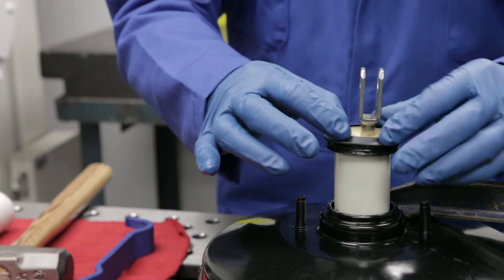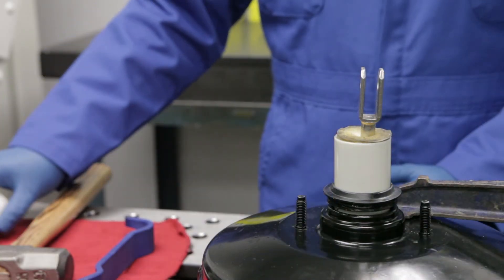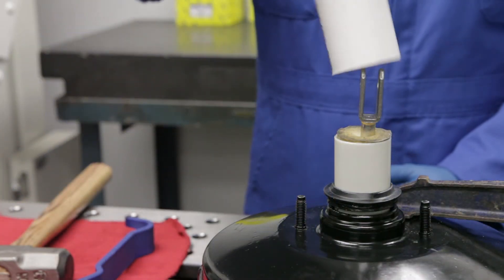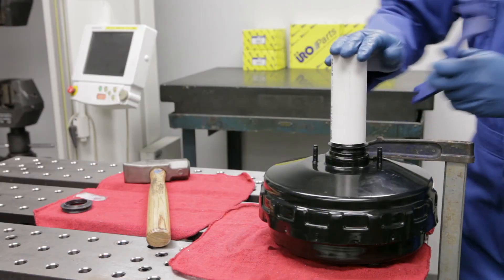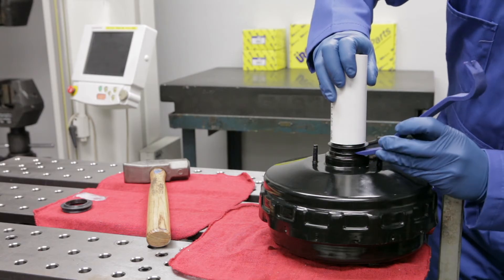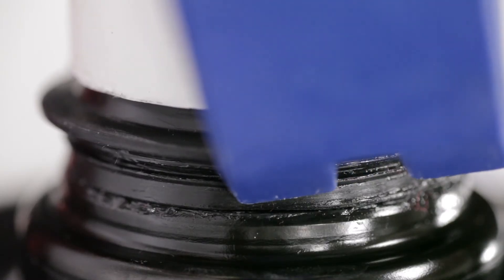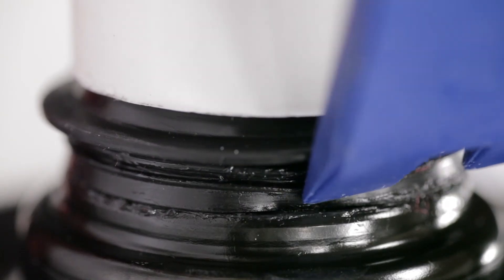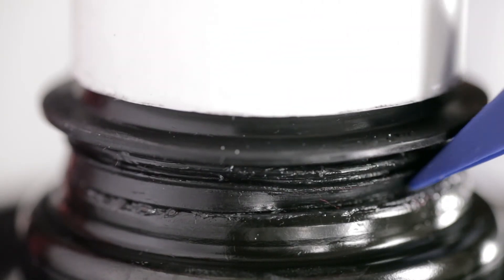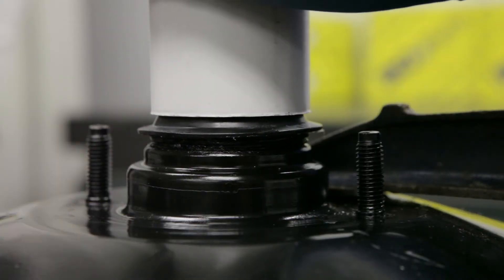Apply a thin film of grease to the plunger, then slide the lubricated seal over the plunger. Slide the driver tube over the plunger with the square end against the seal. While applying slight pressure with the driver tube, use the flat end of the plastic trim tool to tuck the seal skirt inside the booster housing. Once the skirt is fully tucked inside the metal housing, tap the driver tube with the hammer to insert the seal to its first rib.